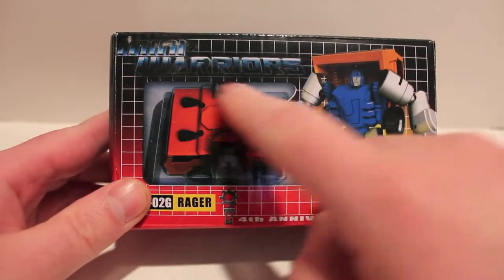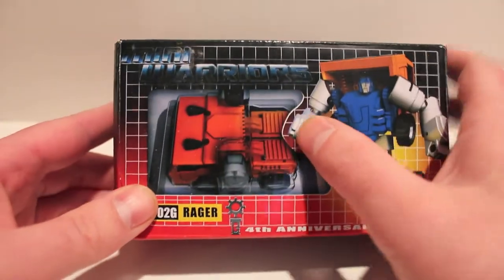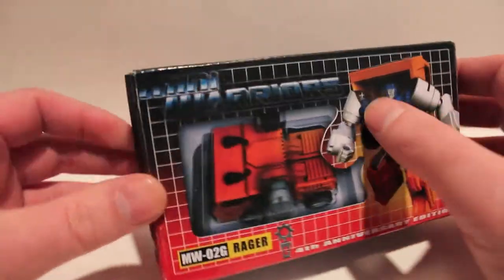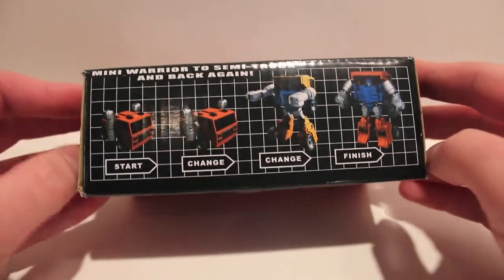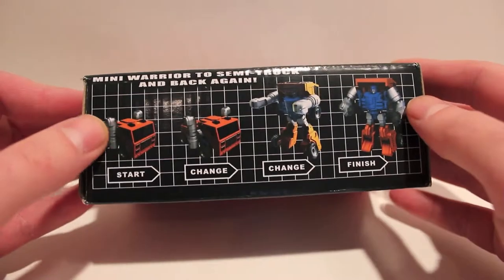It's even got a plastic tray with a window on it - this is fake, as you can see, it's just part of the cardboard, but it's pictured just like it would have been in G1, which I think is really awesome. It says 'Mini Warriors' instead of Transformers, and it's got the G1 how-to-transform instructions, because with the simple figures that's all we got and we had to figure it out.